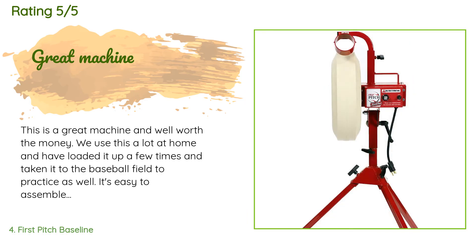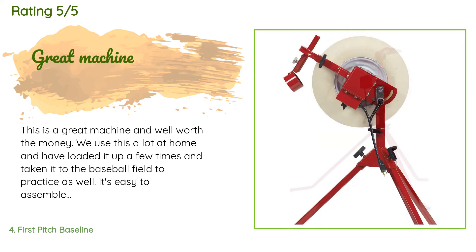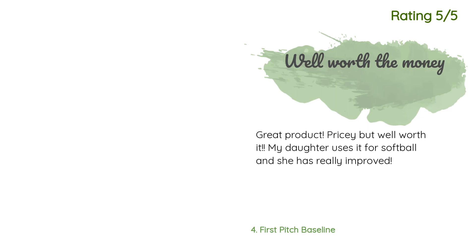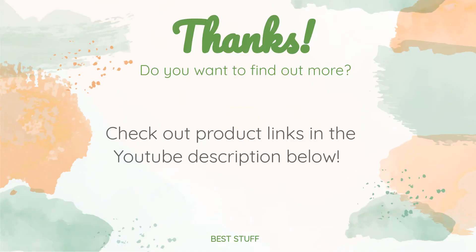A customer said: This is a great machine and well worth the money. We use it a lot at home and have taken it to the baseball field to practice as well. It's easy to assemble, disassemble, and set up, and the accuracy is good. We use regular baseballs but the Jugs balls work a bit better because there are no strings. Another happy customer said: Great product — pricey but well worth it. My daughter uses it for softball and she has really improved. Thanks for watching and hope you liked it. All the links about the products will be in the description below so you can find the best prices and more information.